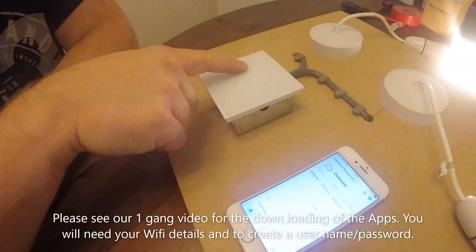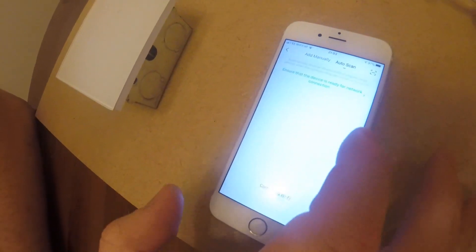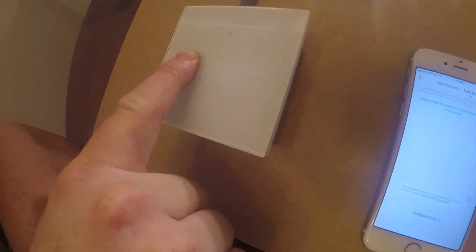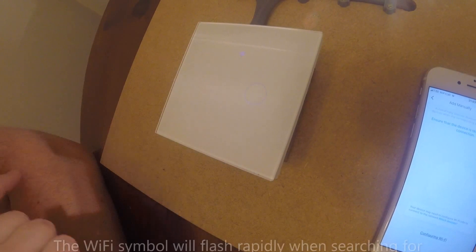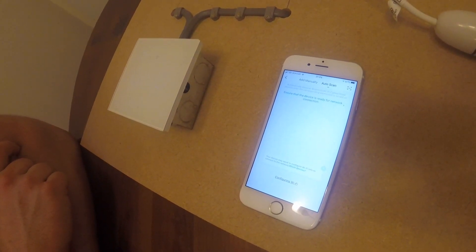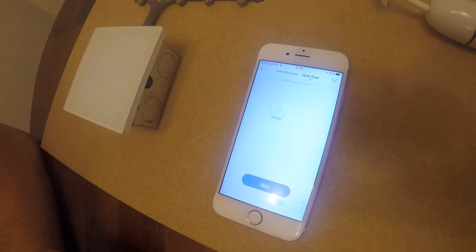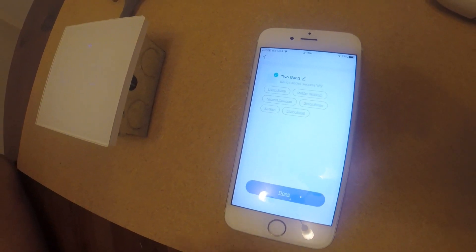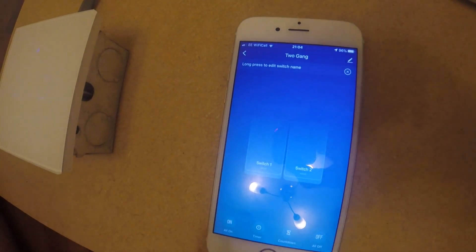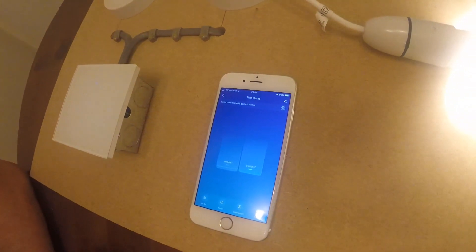Now we'll connect it to the Smart Life app. To do this, press and hold one of the buttons for five seconds, then press plus, add a device, auto scan. It's found the two-gang switch — click next. Device is added successfully as a two-gang. Here we are in the app — press this button for switch one, there we go, number one's come on. Switch it off, then switch number two on — number two comes on. That works fine within the app.